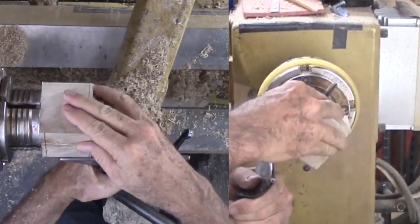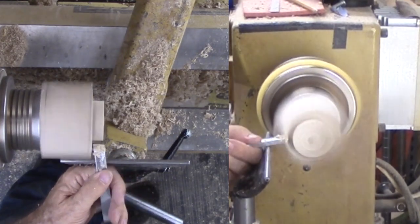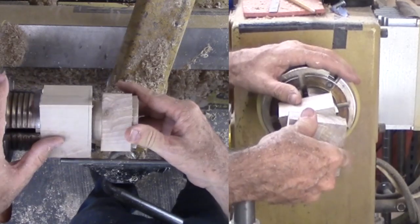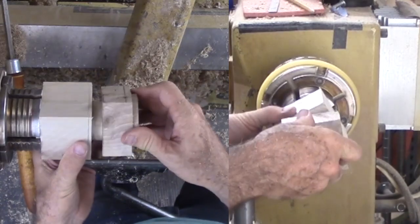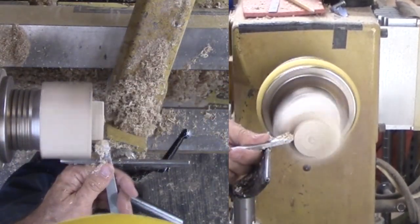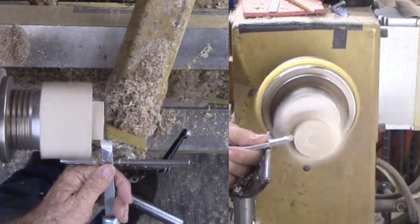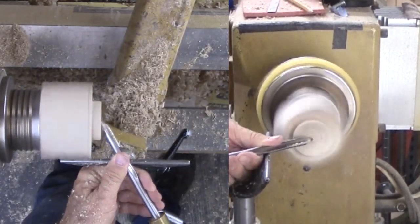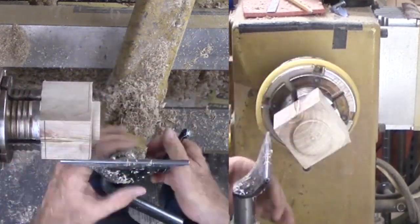Now I can swap to mount the bottom into the chuck and start fitting the lid to the base. The current diameter is a trifle large — I have not put calipers or dividers to this project. This is now the standard fitting process, starting with a chamfer to see how close the fit is, then gradually whittling it down to fit. Once it fits, I find that my tenon is a bit long. I only need to reduce it a trifle for the lid to seat well. Finally, trim the shoulder so that the lid seats nicely to the base.